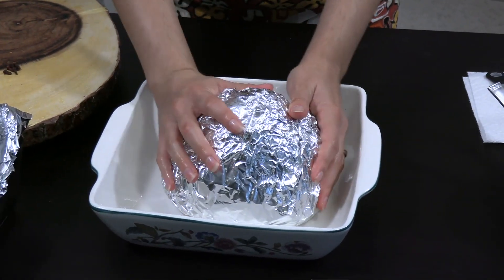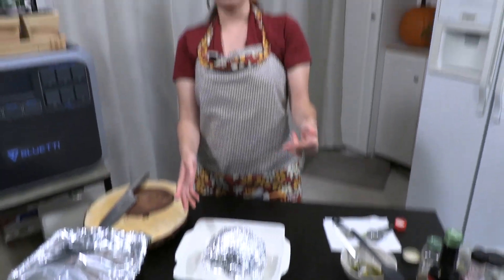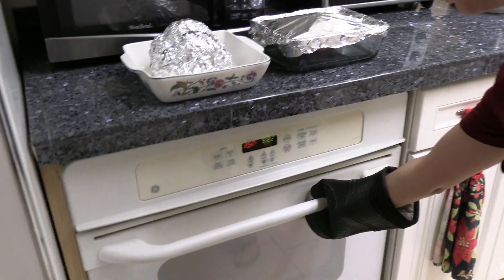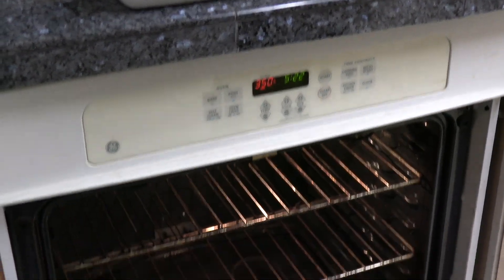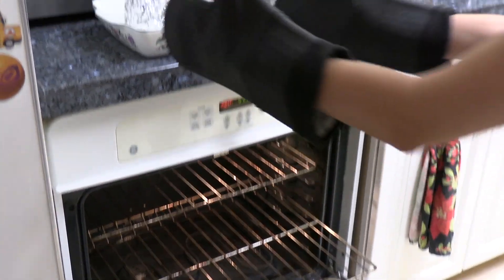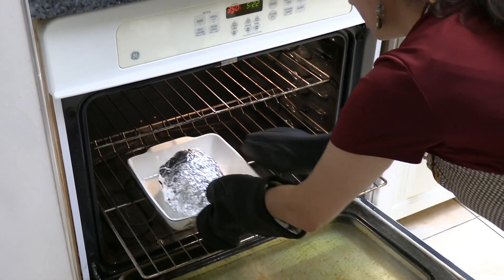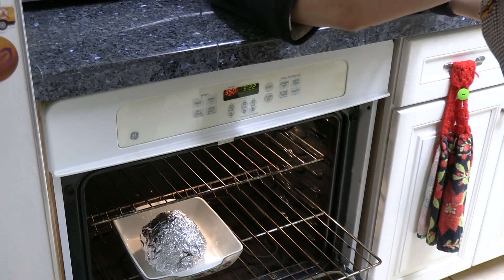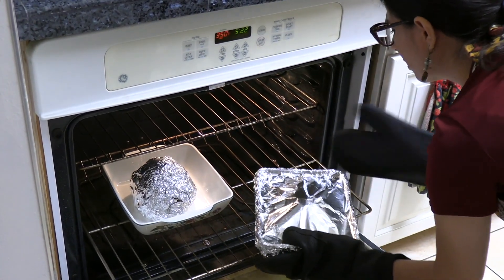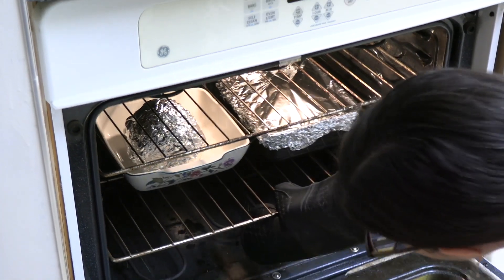Look at that — it's like a little surprise. Let's take these over to the oven and put them in. We're going to bake our roasts in a 350-degree oven for an hour and 20 minutes. I already took these out of the freezer 24 hours in advance so they're not completely frozen. If yours are still frozen, you'll have to bake them longer — according to the package, about two hours and 15 minutes.